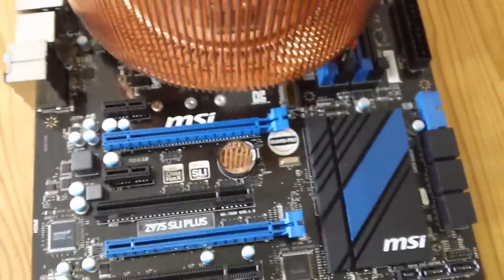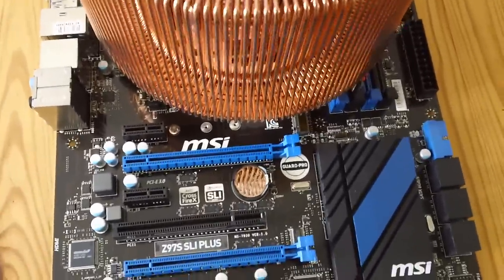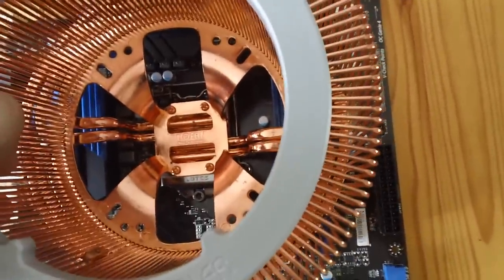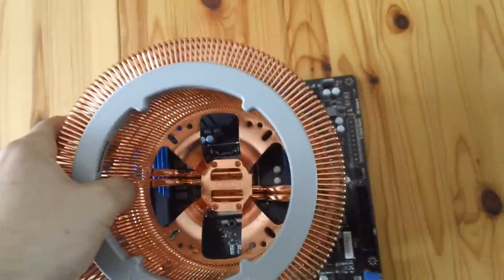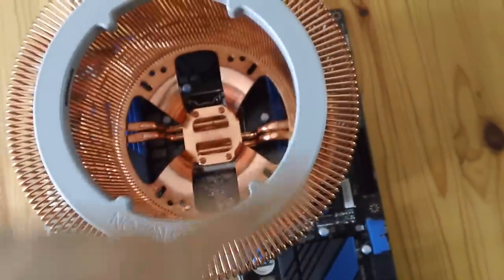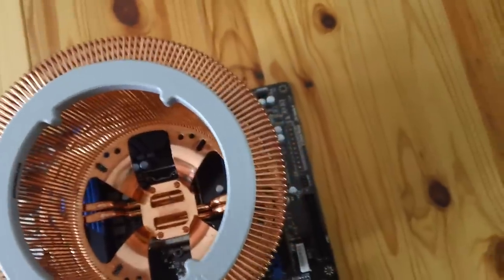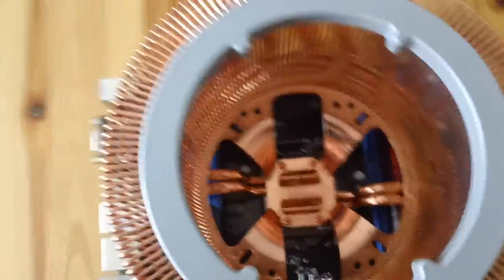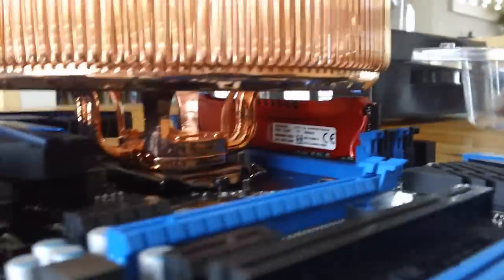One screw hole is somewhat obstructed - you can see it's a bit squished. If you have an angled or flexible screwdriver you can screw it in at an angle, but if you try perpendicular to the motherboard you can't see the hole at all. If you want to fit the heatsink outside the case before mounting the motherboard, be aware of that. If you fit it with the motherboard already in the case, you'll need the cutout panel on the motherboard tray. As for weight - it doesn't feel that heavy, lighter than older solid copper coolers.